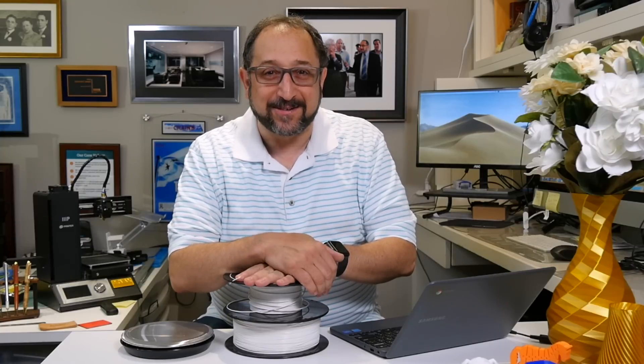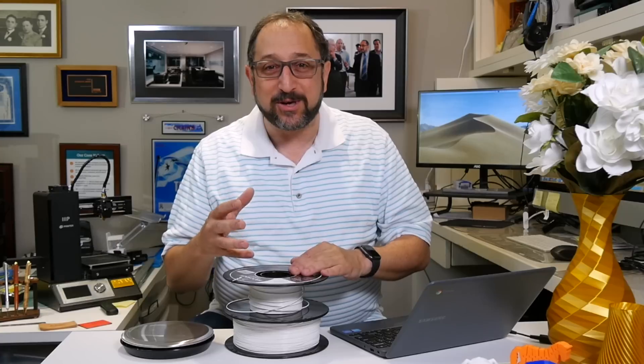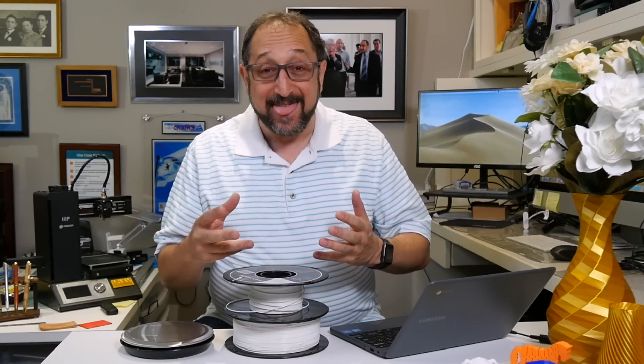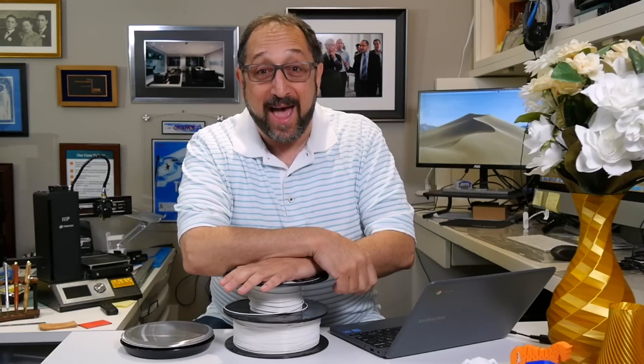Good morning, this is Herb Scherer with the Dr. Vax channel, and as we approach a long holiday weekend here in the United States, what better activity than to do a bit of algebra?